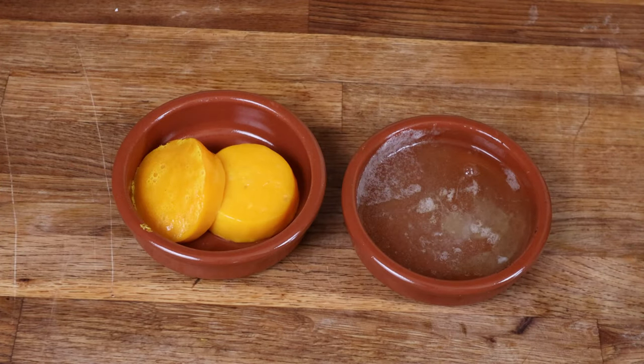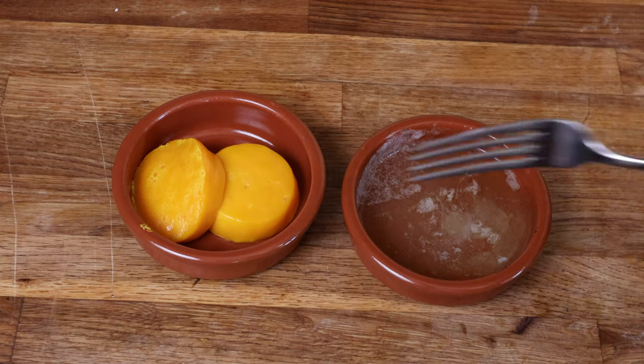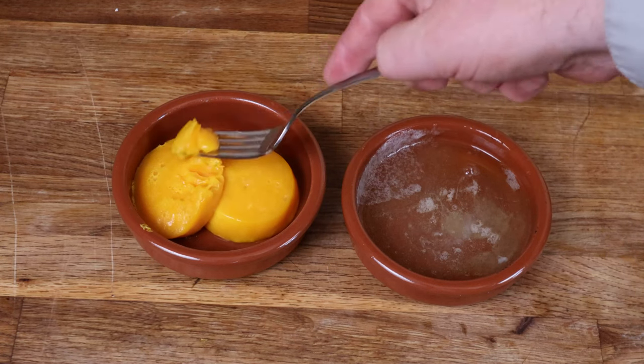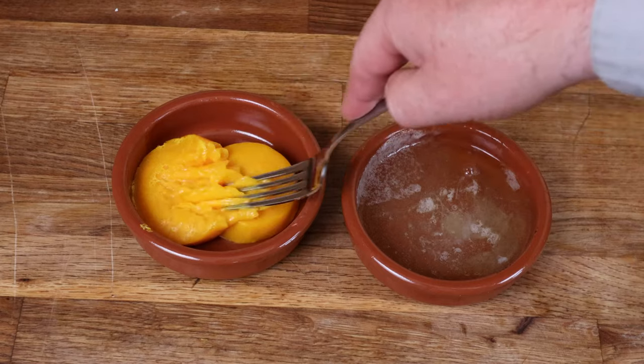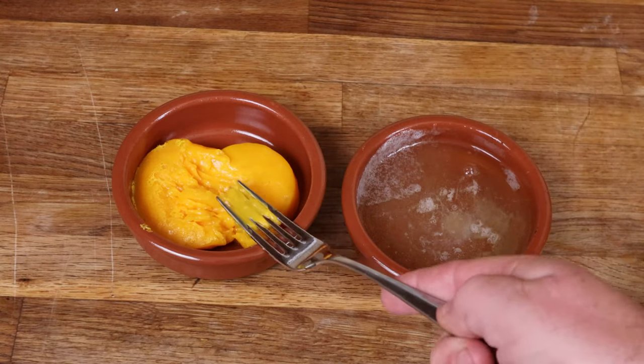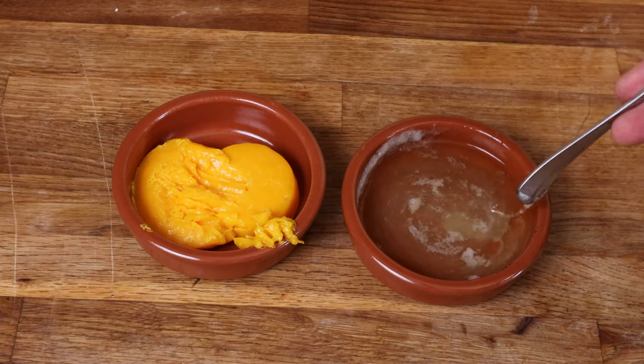These are where we separated the yolks from the whites, beat the yolks, and froze them en masse — and the same with the whites. We can see even in a much deeper, bigger block, we have that same problem with the yolks. The whites though are still runny and absolutely fine.